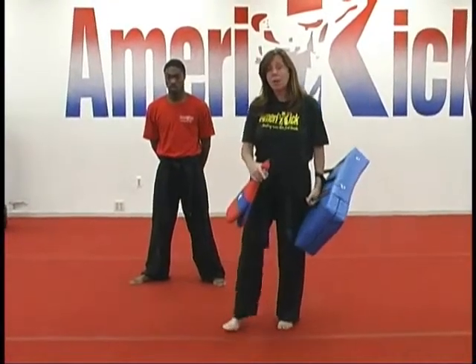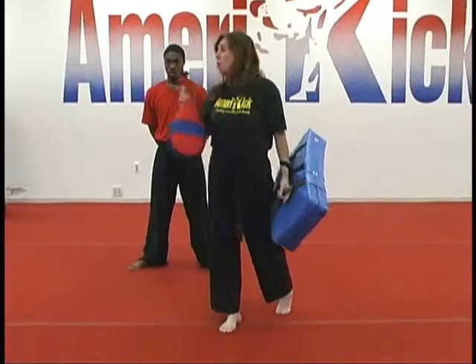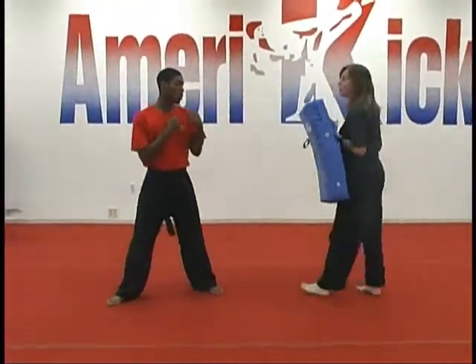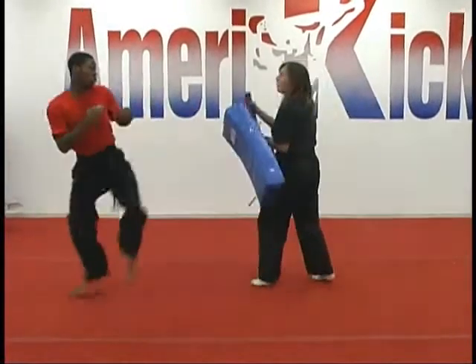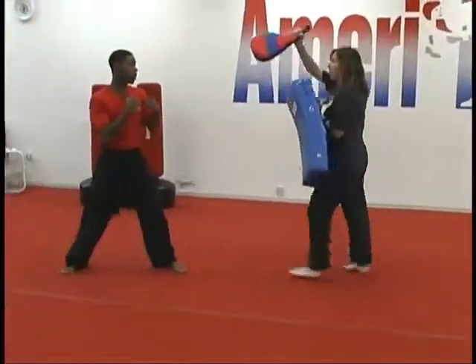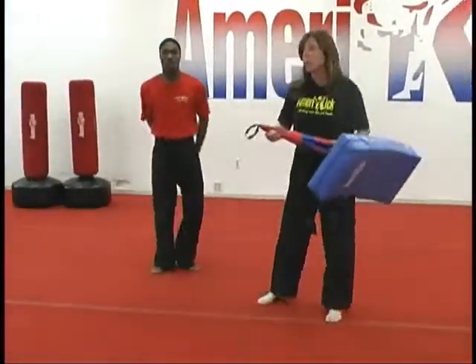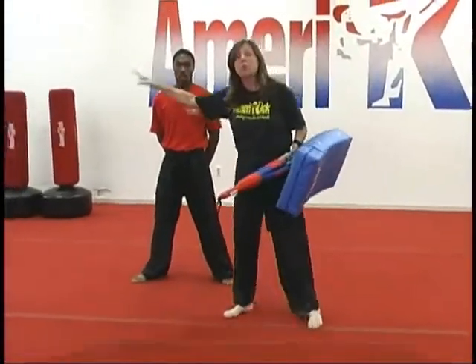Then after we do that we're going to work the same combination moving toward the student. So we're going to do it the same way but this time Corey — jump back side kick, jump back axe kick, jump back hook kick. Then we'll continue the combination doing the whole thing each round moving backwards.